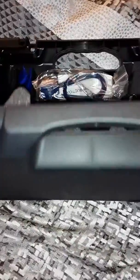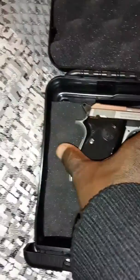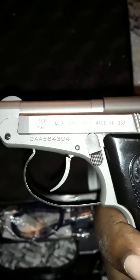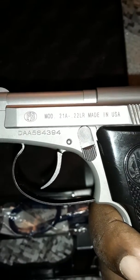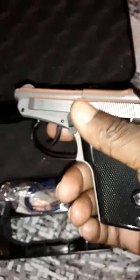Look at this everybody — this here is a classic. The Beretta 21A in .22 — another one of my little presents.